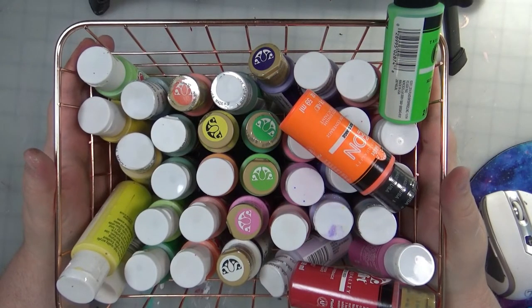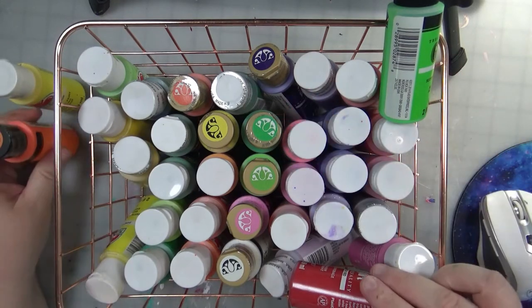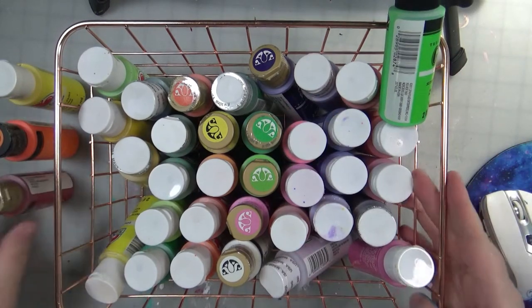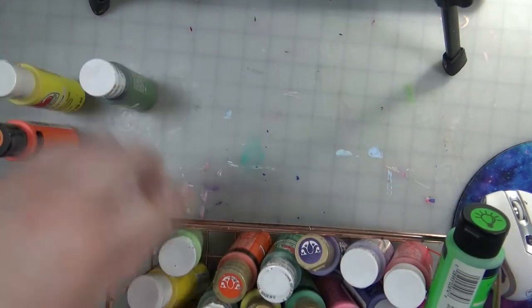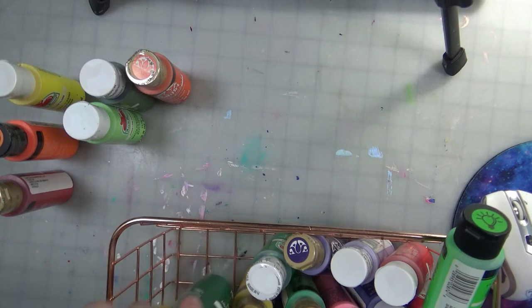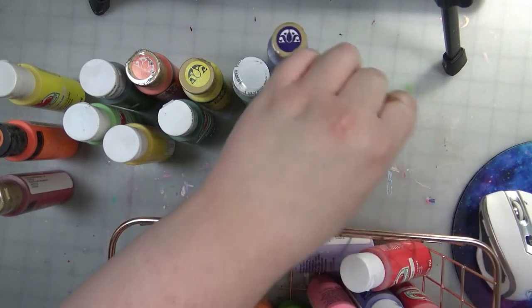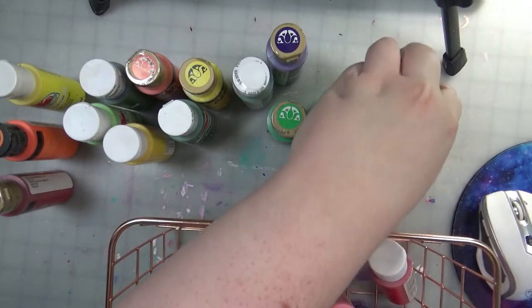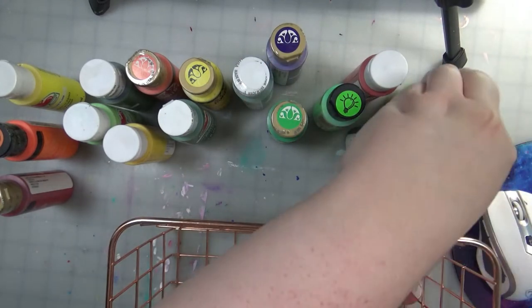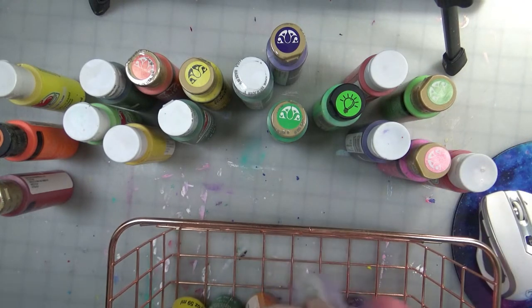Hello and welcome back to Art Therapy with Jen. Today I have an art supply organization tip or hack for y'all involving these acrylic paints that you see me taking out of my bin. These are inexpensive acrylic paints that I've picked up at Walmart over several months that I use in journal pages and other craft applications. They're one of my go-tos because of their coverage and how inexpensive they are.